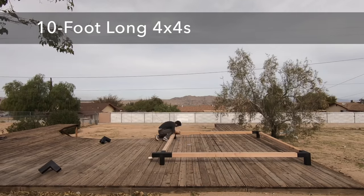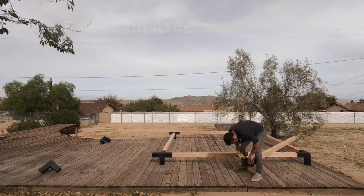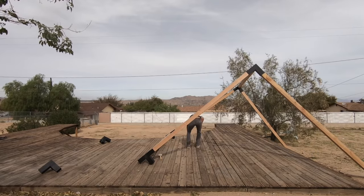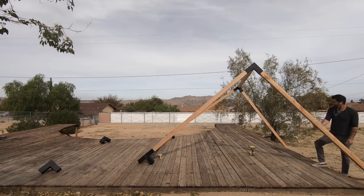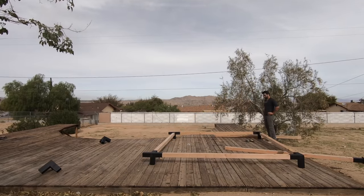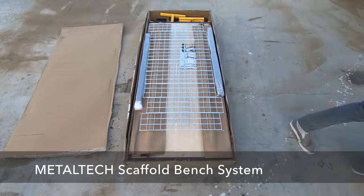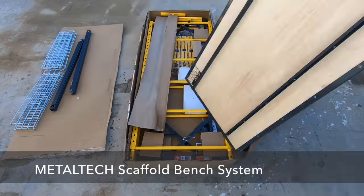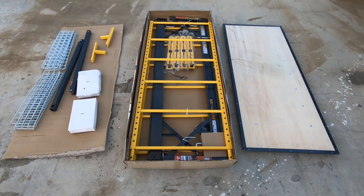I tilted up one end, but I was having a hard time getting the 4x4 columns to go all the way in — they weren't quite at the right angle. I was using 10-foot long 4x4s, so the whole thing was already starting to get heavy and it was hard to get it up high enough to slide things in. So I decided to open up the scaffolding bench that my friends over at Metal Tech had sent me to see if that could help.